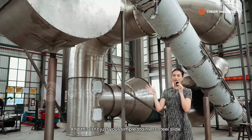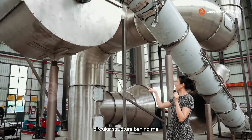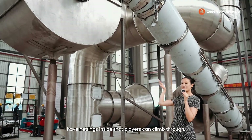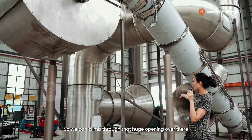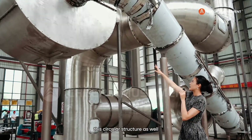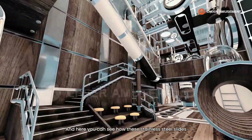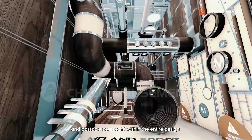And this isn't just your simple stainless steel slide. You may be wondering what is the circular structure behind me and what are these tube-looking structures. They're actually obstacle courses — they have nettings inside for players to climb through. We can climb through that huge opening over there, along with that opening, and also through this circular structure, eventually to slide down the stainless steel slide. Here you can see how these stainless steel slides and obstacle courses fit within the entire design.